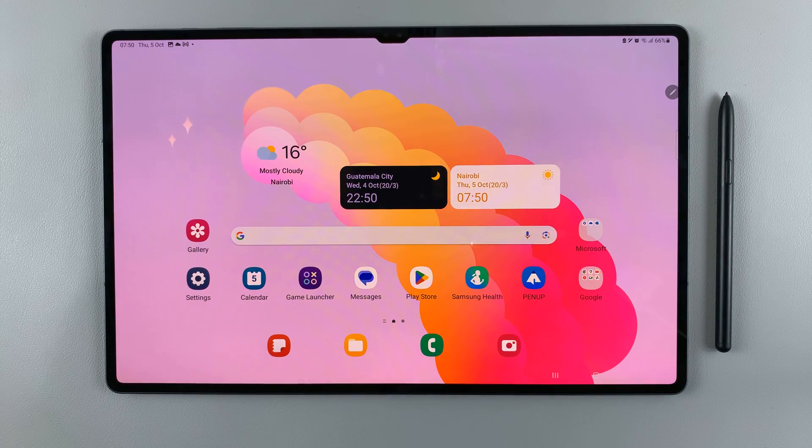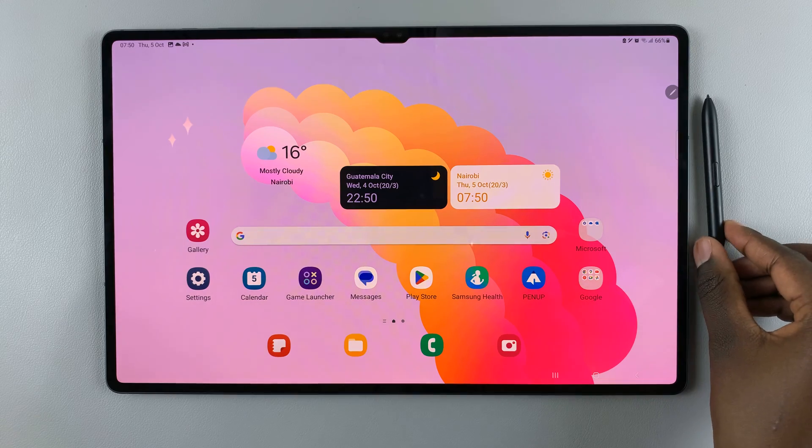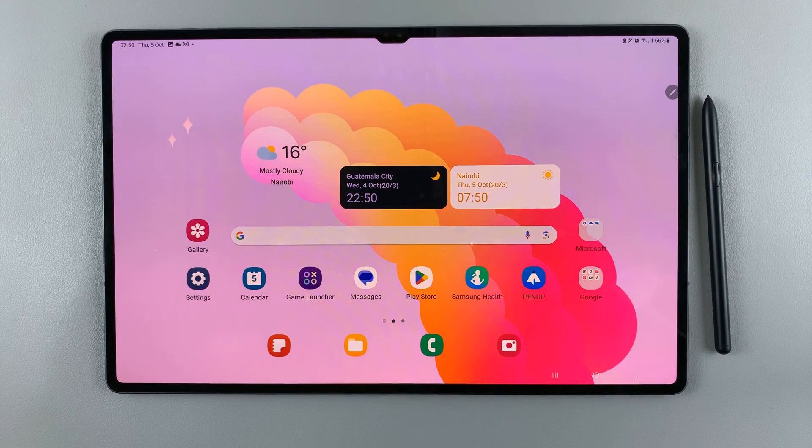In today's video, I'll be showing you how to use the S Pen to take a partial screenshot on your Samsung Galaxy S9 tablet.